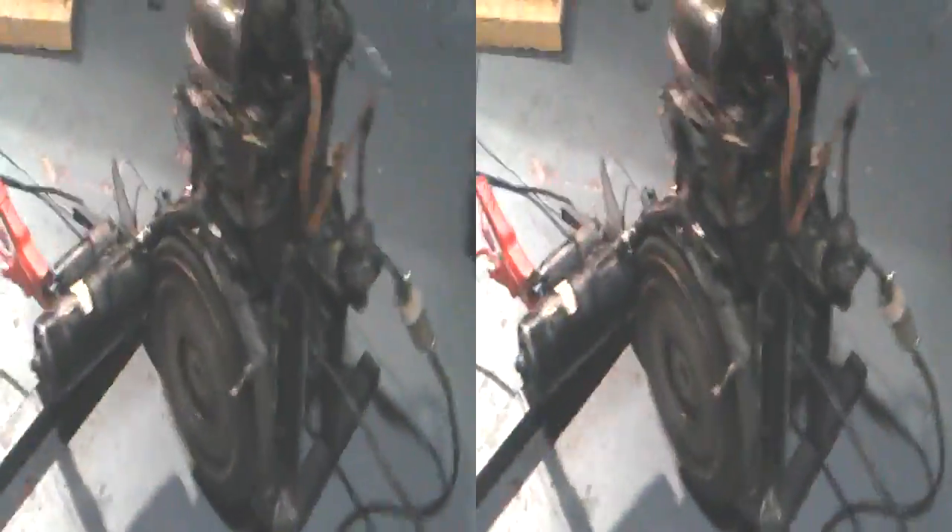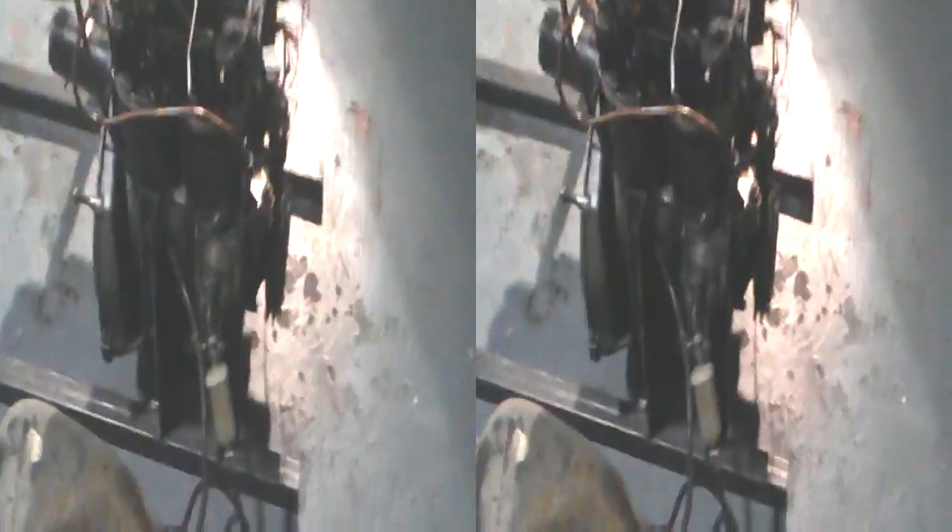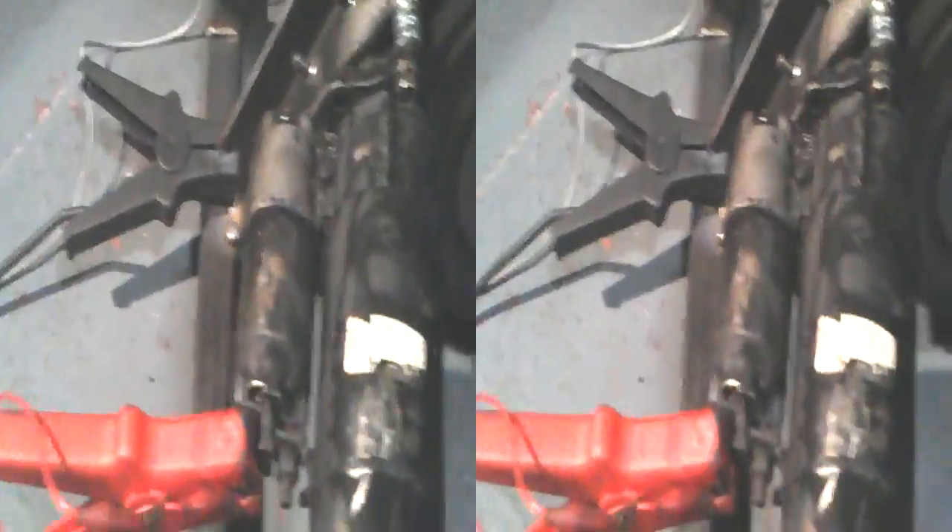We managed to make a stand for our engine, as you can see. We're going to put something over there. We mounted it basically on the air fueler and alternator braces on that side, and on this side we mounted it on the engine mount — the exhaust mount.